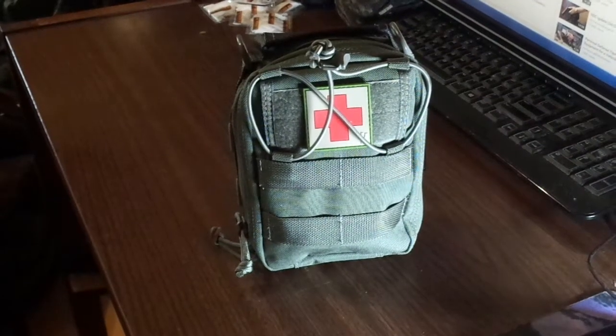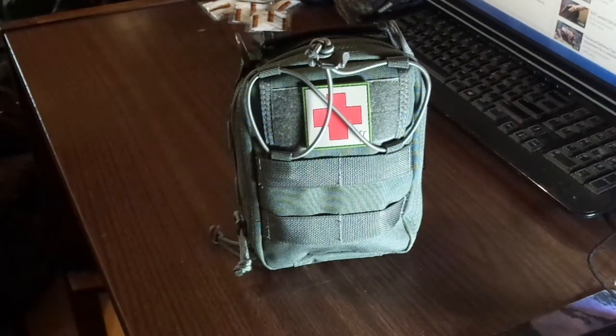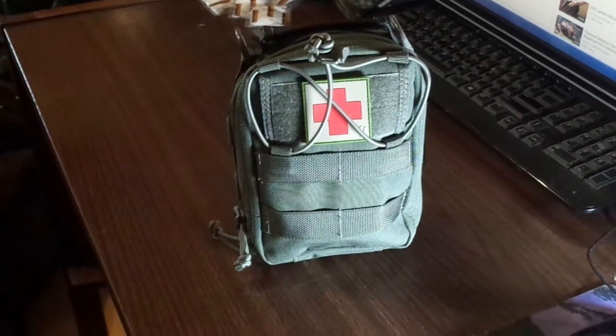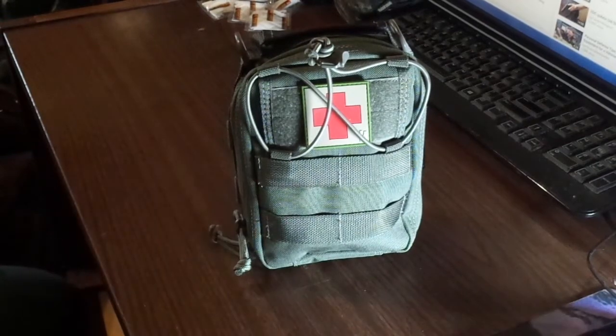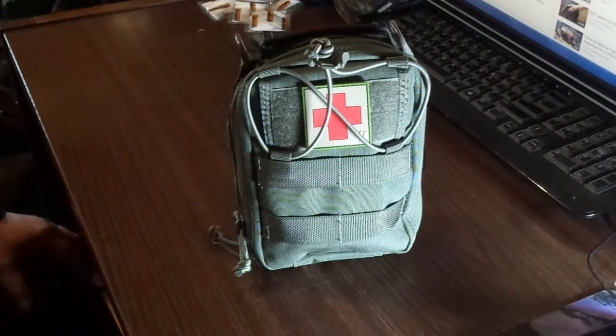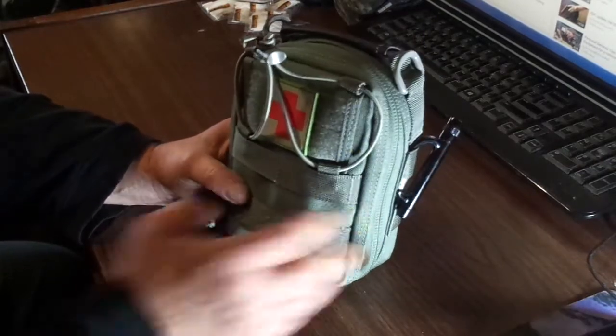Hey everyone, 2Bad here with 2Bad's Wild Side. I thought today I'd show you my first aid kit. It's the Maxpedition FR1. It's a real nice kit — I like this kit.